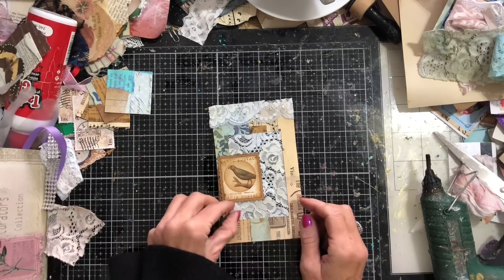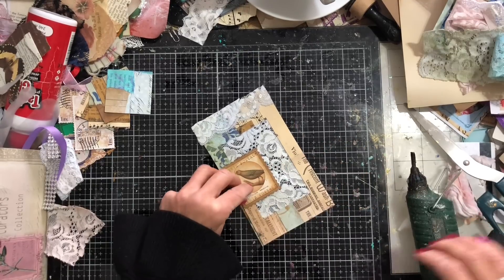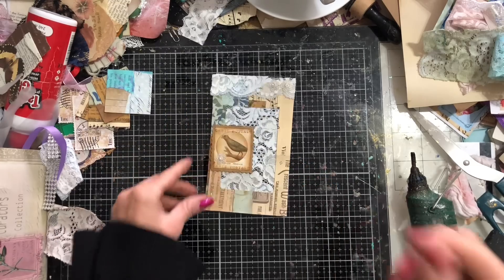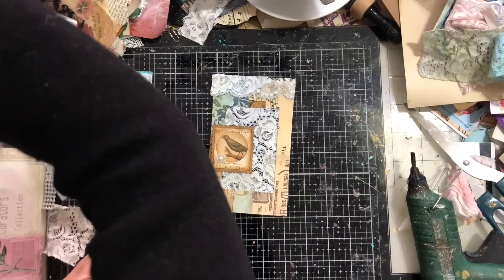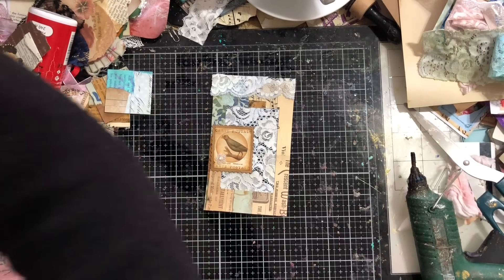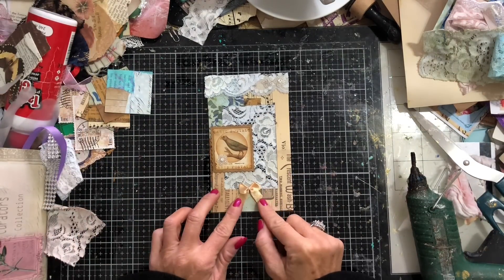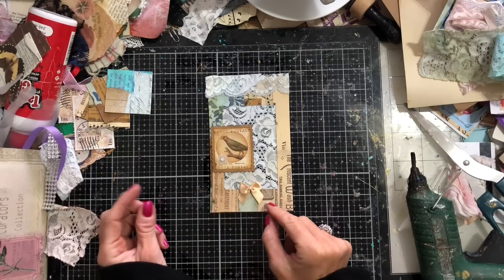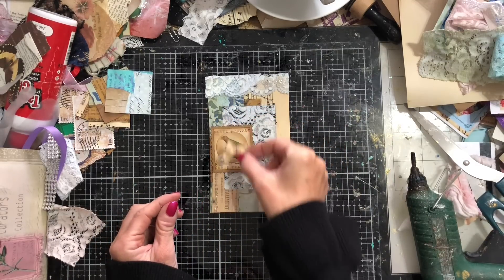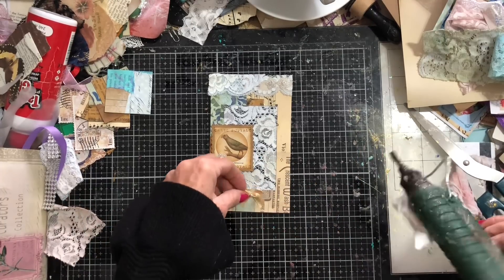Does the flower on there tie the two sections in? I'm not sure. Let's just have it there. Now thinking — do we want a little bow on here as well? I never know when to stop, always thinking what more can we add. Could have a little bow at the bottom, at the top of the postage stamp, or at the bottom of the postage stamp. Let's have it there.